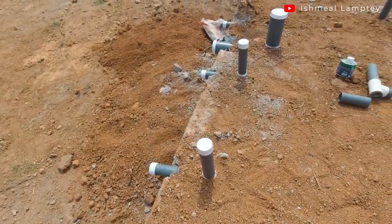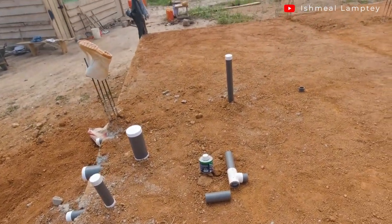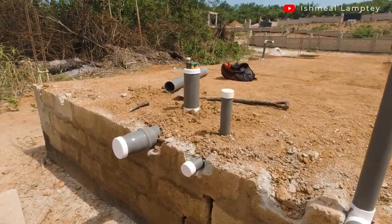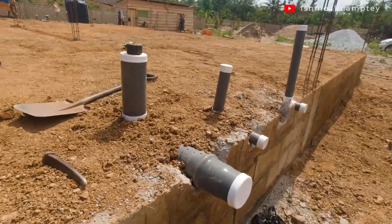At the toilet section, we're also adding a floor drain, just in case there's excess water over there — it will have a way to escape and you won't have to mop it all out. So we're adding a floor drain where the WC is. I'll take you there to show you. We're also doing the same for the other washroom, and we also have the kitchen.